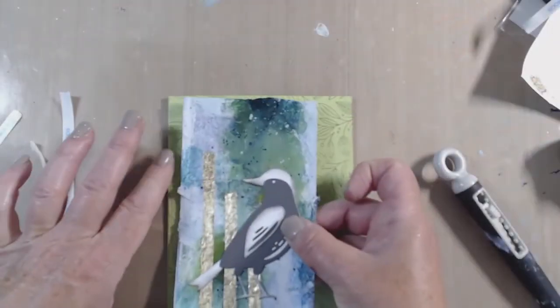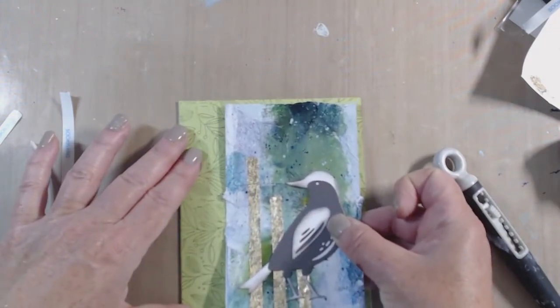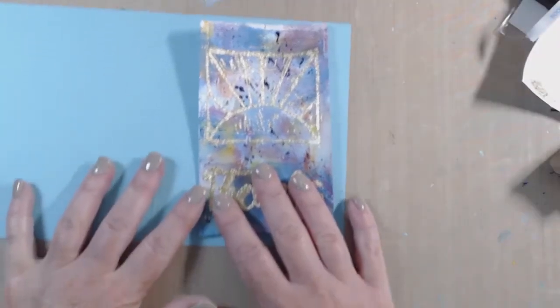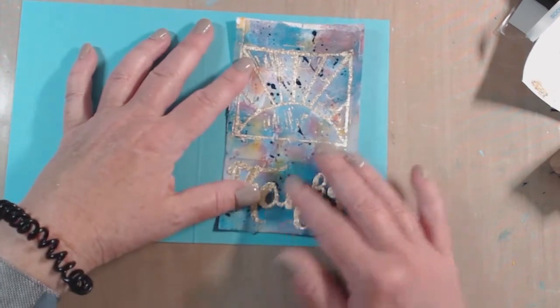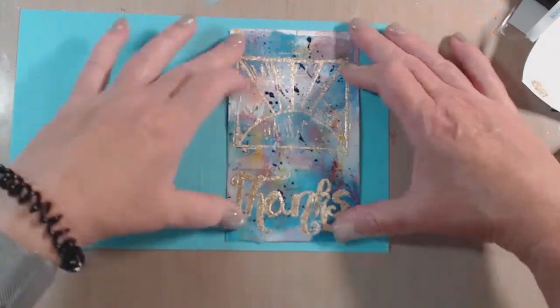I was going to put it here, but the bird is looking off that way so I'm wondering if I should put it here instead. I'm going to go for here. It's not reading well on camera — but yeah, I could do that. I kind of like that.